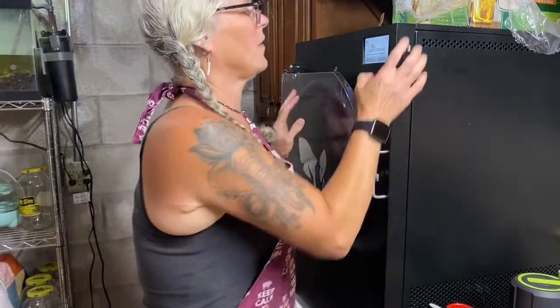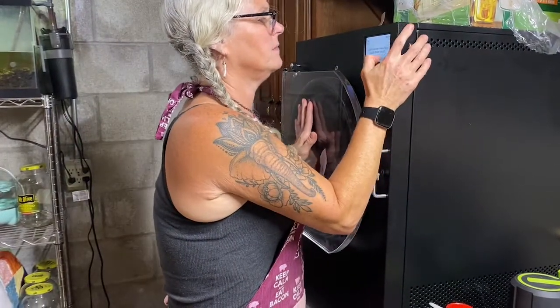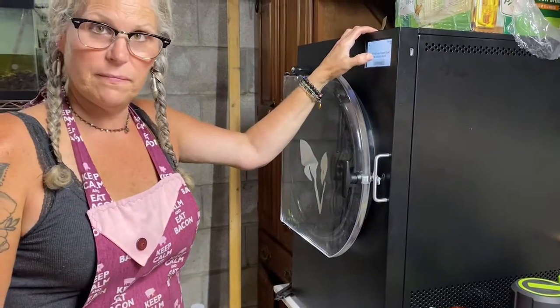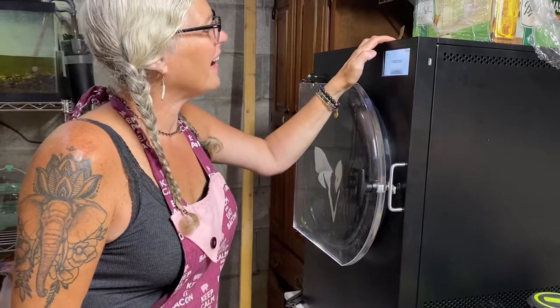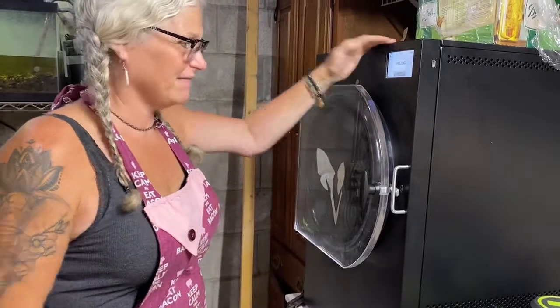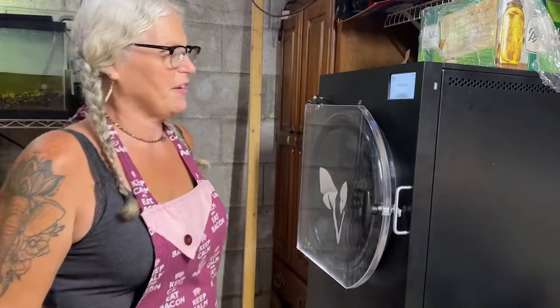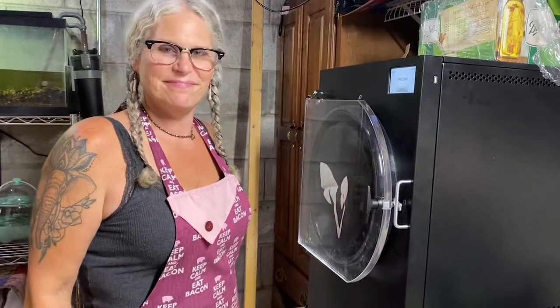We're going to go not pre-frozen and continue. Did you close the drain? Yes, I did my job, boss. Freezing. All right, let's see what happens. How many hours? I'm going to go with 42.